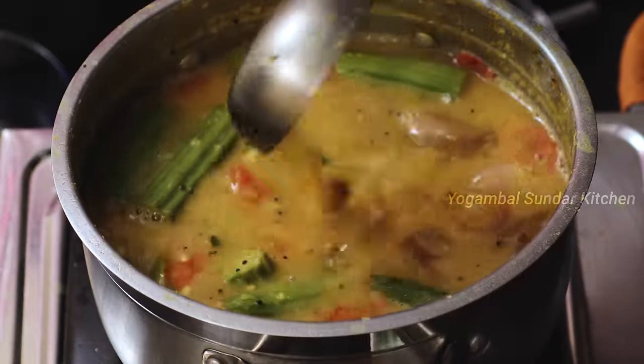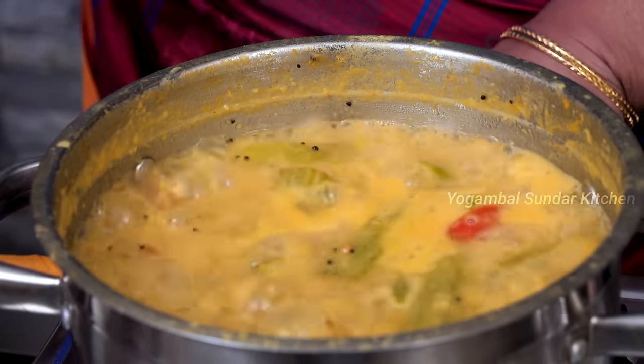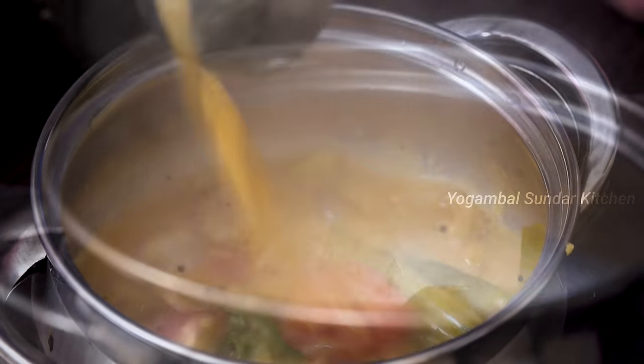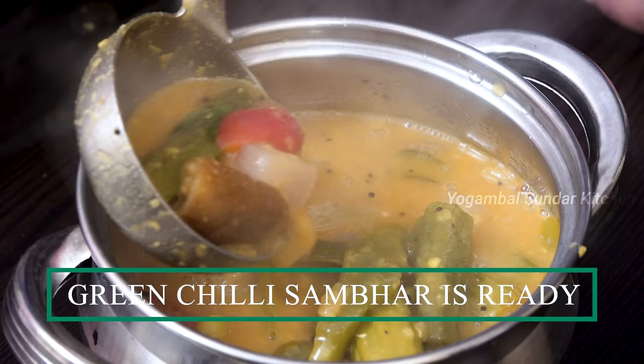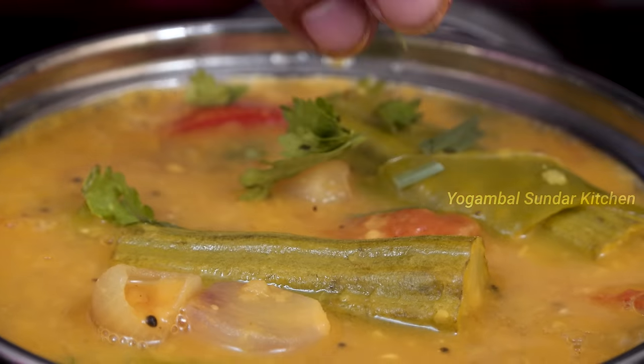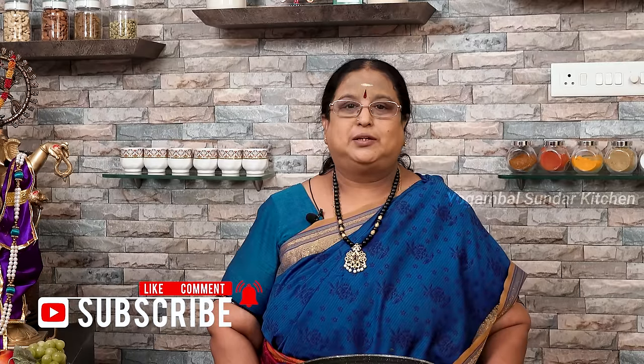Let's put some salt in the pan. For 5 minutes, let's put some salt in the pan. I'm ready. Let's eat with some salt, idli, or salt. It's nice. It's high protein. Thank you.